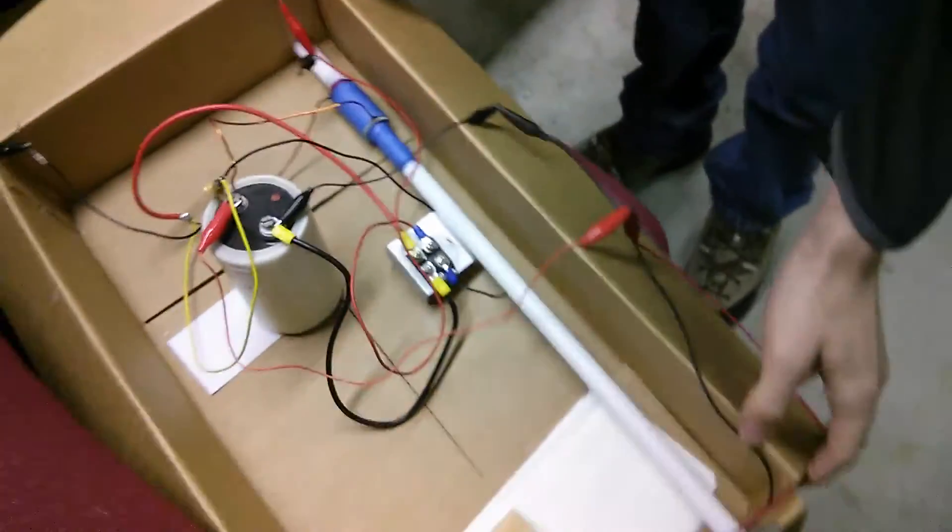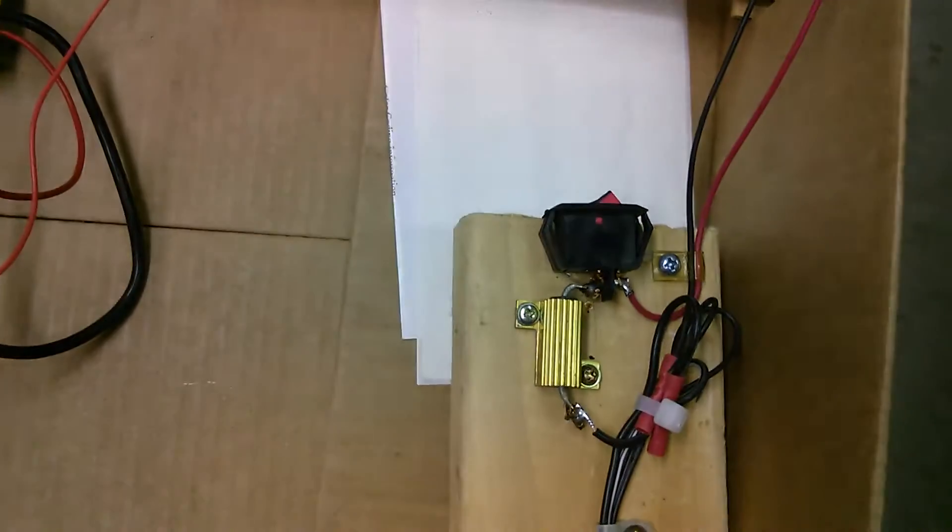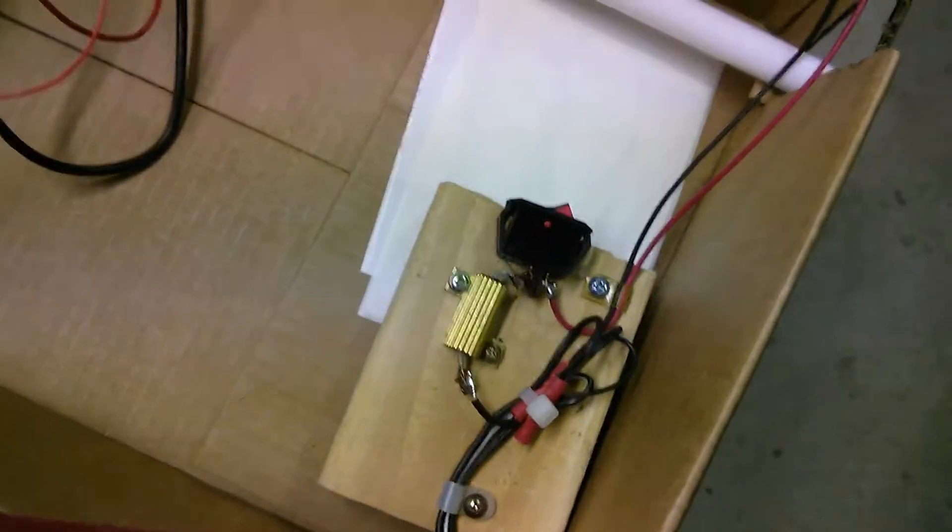Then we'll go ahead and charge this thing up. Takes about five seconds. 48 volts on the capacitor. It should be there now, so we'll just trust this charge.